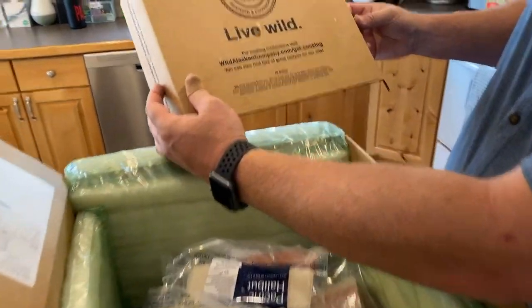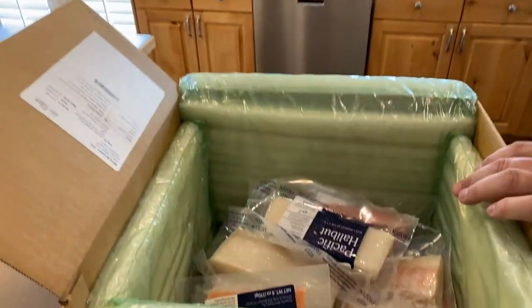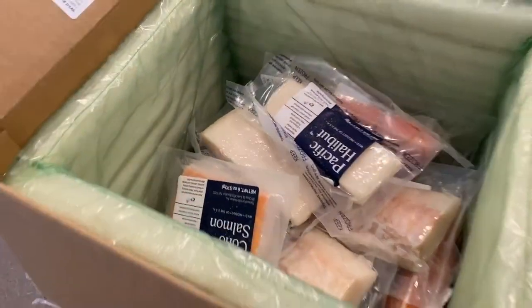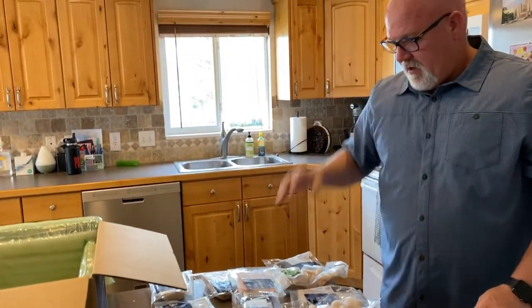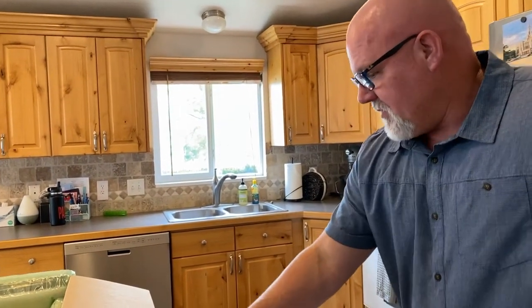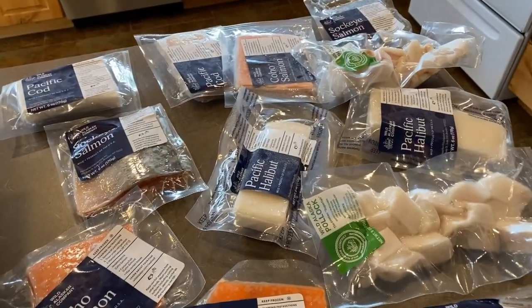There's a 'Live Wild' card and some cooking instructions. This is ice cold by the way. Okay, this looks amazing. That is quite a haul actually. This looks delicious, this looks amazing, and it's freezing cold. That just looks fresh.